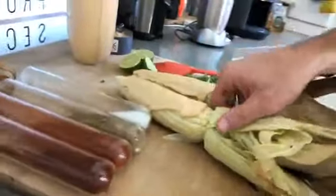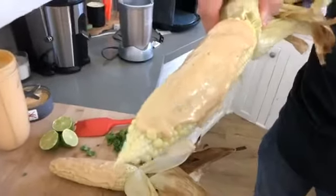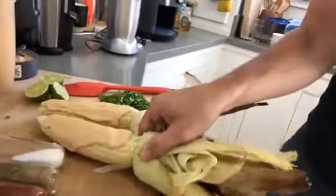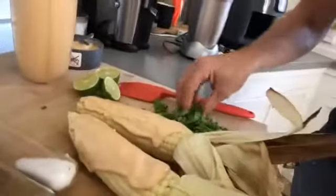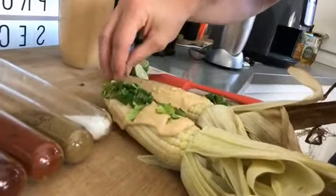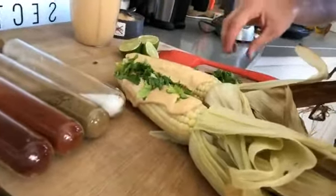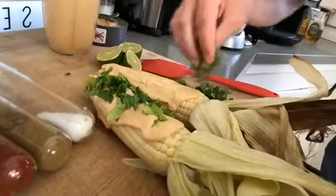And we do it while being healthy, while feeling good. So there you go — that's what corn looks like slathered on top with some sriracha aioli. Now what we're going to do is toss on some cilantro, just sprinkle some fresh cilantro on top.